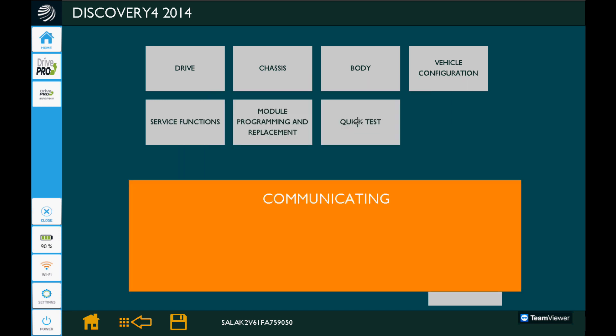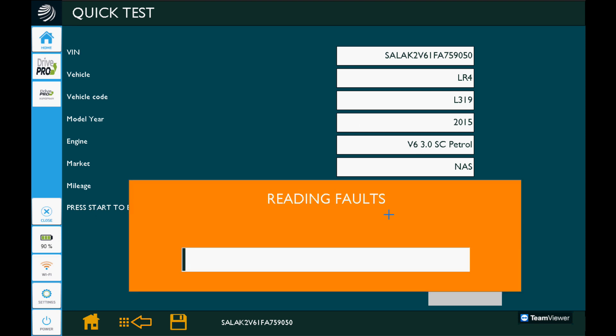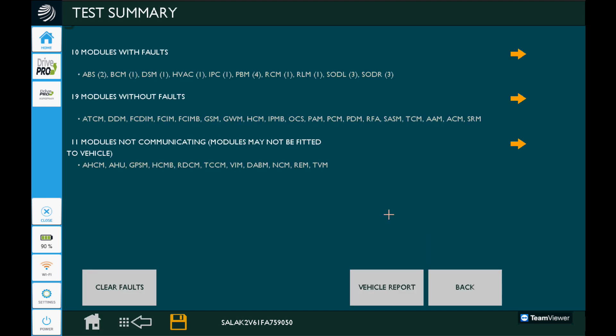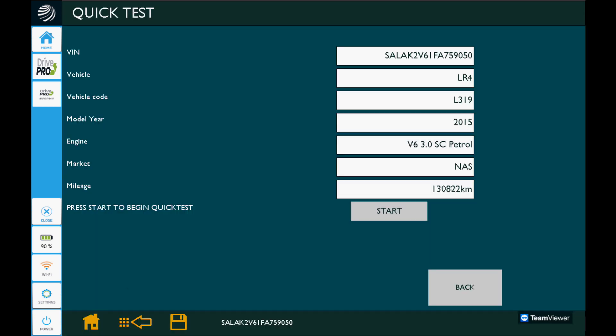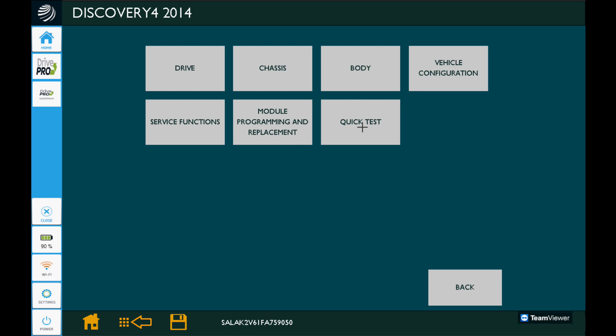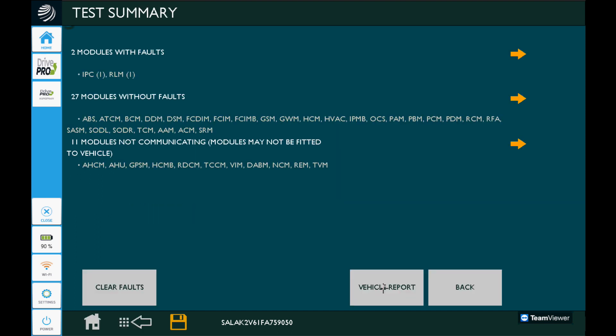We're going to go back a couple of screens and perform our quick test, because we programmed a module so a bunch of stuff is going to have some communication faults. We'll click start to begin the quick test. It's got 10 modules with faults, so we're going to click clear faults on the left-hand side at the bottom, get a good clean slate on this thing, and then we'll do our quick test again. Now we'll click view report.